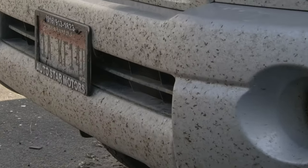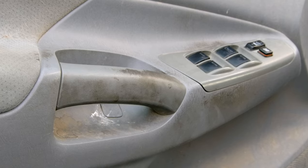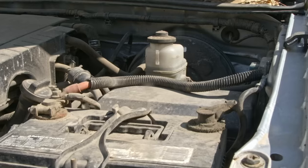Covered in bugs, covered in filth, covered in drool, covered in dog hair, covered in — I don't know what that is — but it needed to be cleaned. So we decided to take it upon ourselves and clean it.